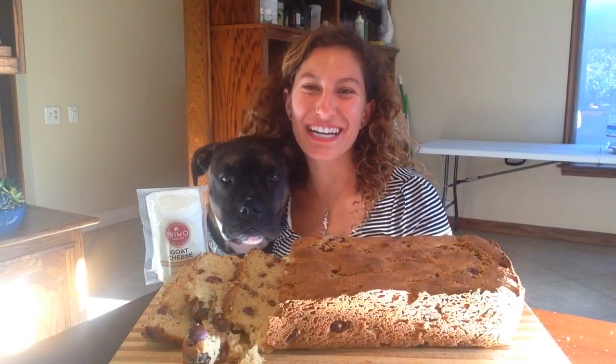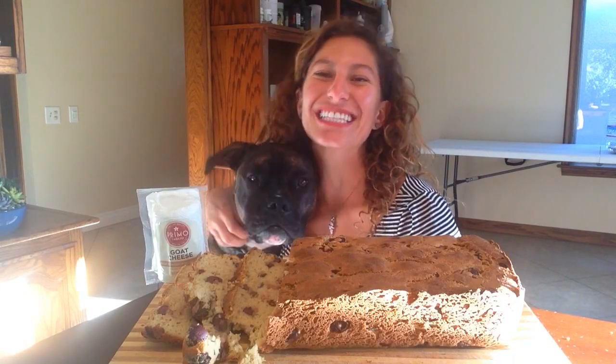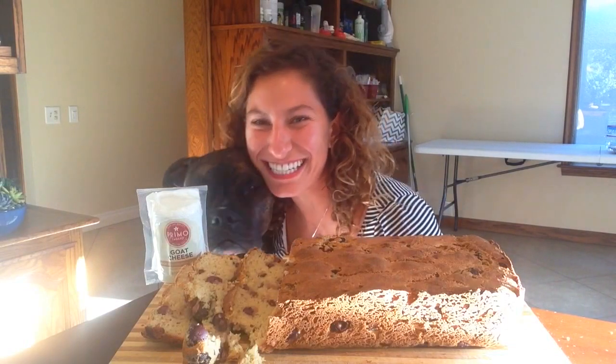Enjoy your gluten-free, dairy-free olive bread from Ori Sweet Treats. Remember to subscribe to my channel, like this video, and share it with all of your friends. See you guys next Wednesday!